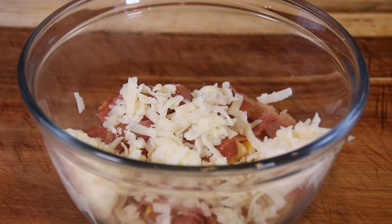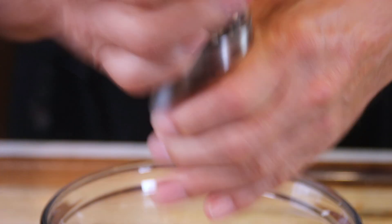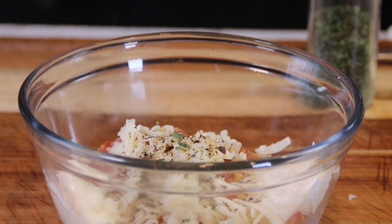Half a teaspoon of garlic powder to keep you know who away — I want to eat your toast! Another half teaspoon of, yes you guessed it, ground black pepper. And another half teaspoon of dried parsley, and if you have fresh parsley, by all means use it.